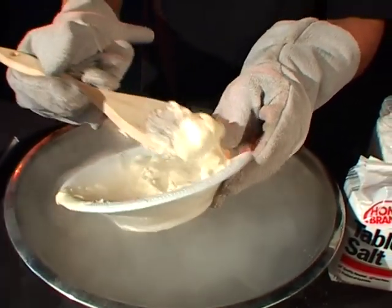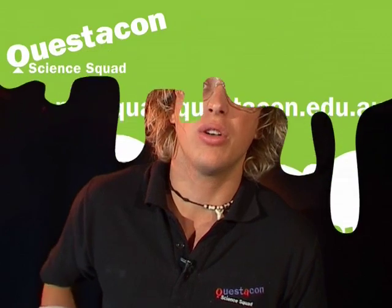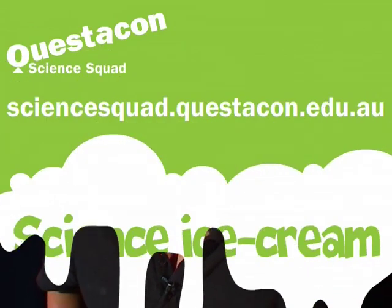There we go. Still not completely frozen, but let's have a taste. Mmm, that's good! If you want to find out more about making ice cream or making liquid nitrogen ice cream, you can head on down to the Questacon website. I'll see you next time.